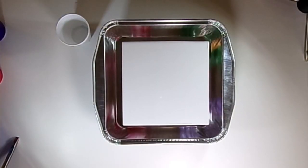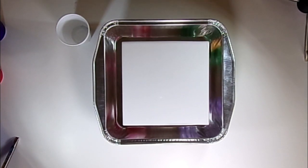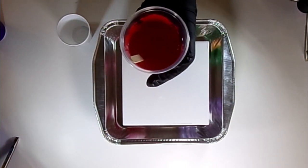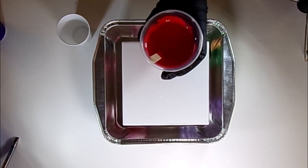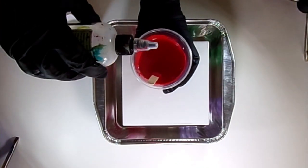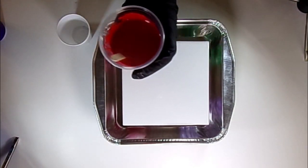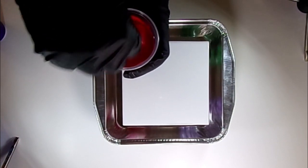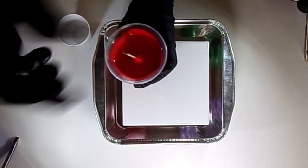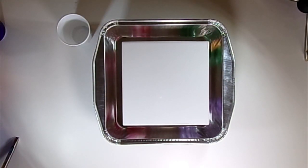Now we're just about ready to pour. We need to add a little bit of silicone. We're using spot-on treadmill oil — 100% silicone oil — and you can use whatever silicone oil you have. You want to put very little; you don't want to go overboard. For a cup that's about three-quarters full, we want probably two drops — no more than that. Mix it a little, and that's good. I'm going to get silicone in each of the colors but not the white.